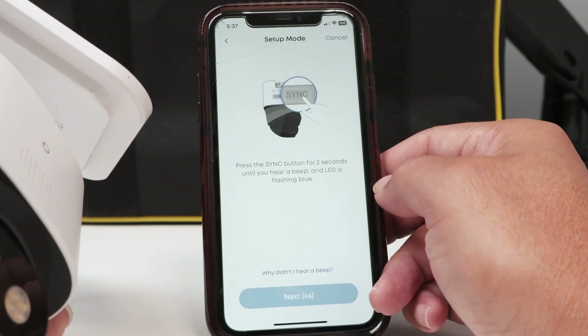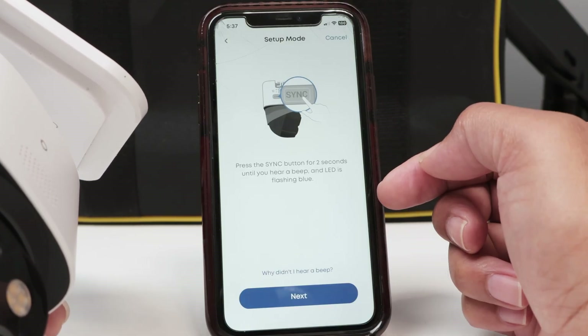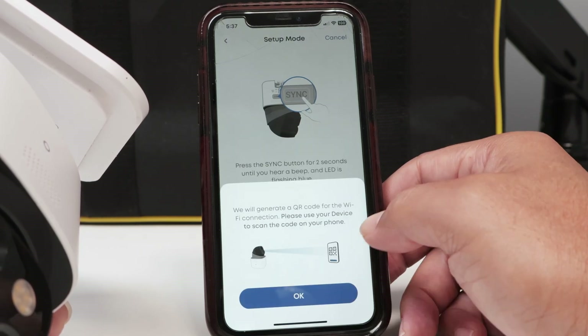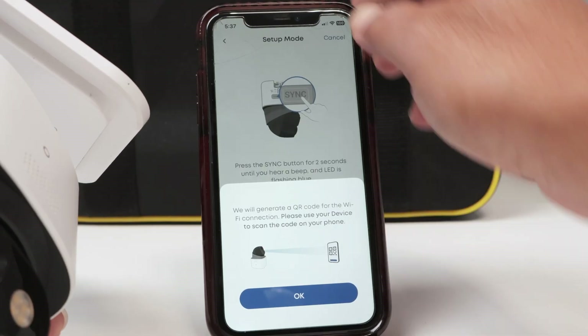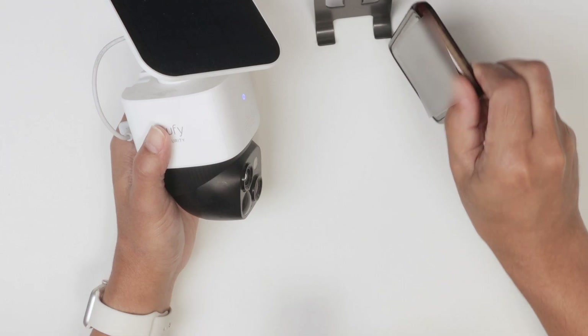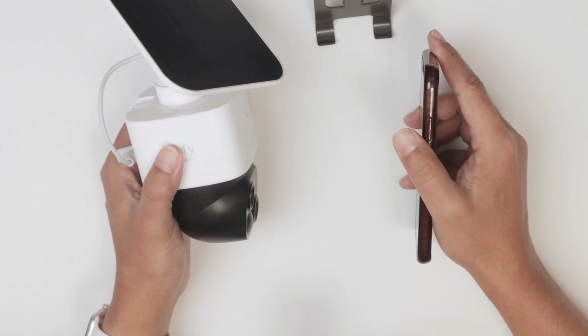I click Next, and it's asking me to click the sync button — already did. Let's see if it works. I need to scan the QR code now, let me just point to the camera. I hit OK, got the QR code. Pointing to the camera — connecting to the Wi-Fi network, please wait.